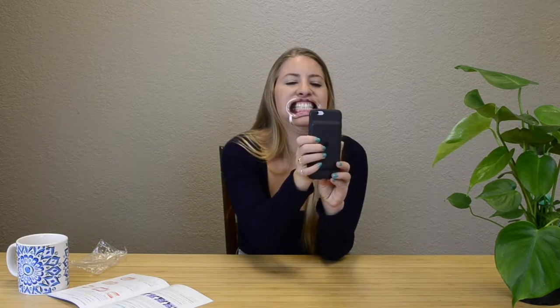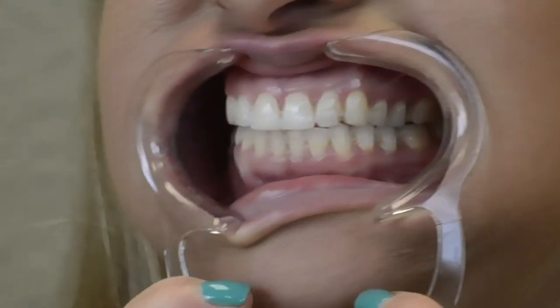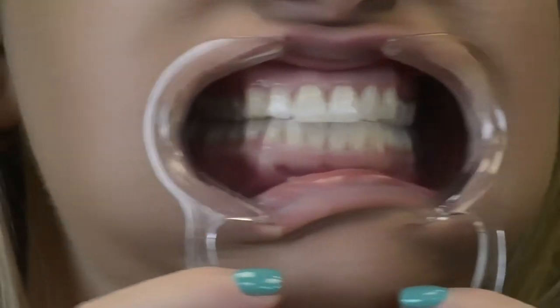With your bite still closed, use the flash on your camera to take sharp, close-up photos at the front of your smile. Then take photos on the left and right sides of your smile as well.